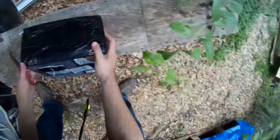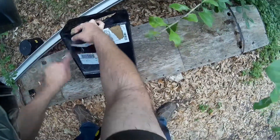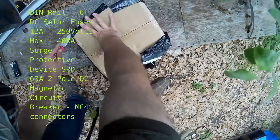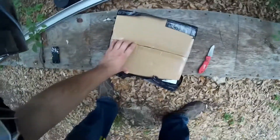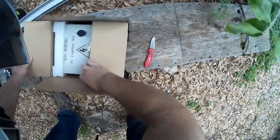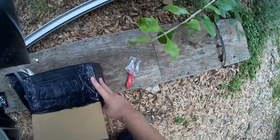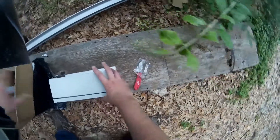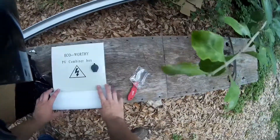This is a solar circuit combiner. Give her a look-see here. She'll be going with the new panels. The camera's pointed the right way — Echo Worthy PV combiner box. All right, got the keys. Hope I'm getting this with the camera; I'm using the helmet so I can do hands-free. Unboxing.